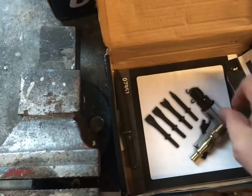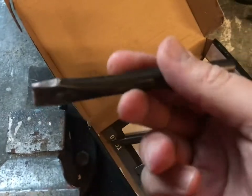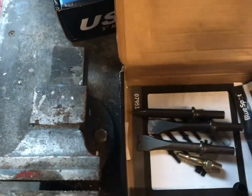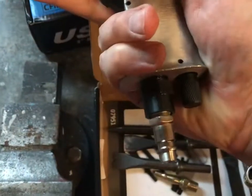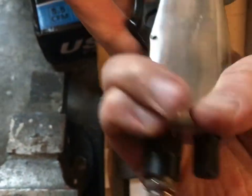So these are the attachments — just chisel attachments — but you can buy other stuff as well that will probably fit. Overall, for £13 I ain't going to moan at that. It's got a regulator on it as well, for how fast it goes.